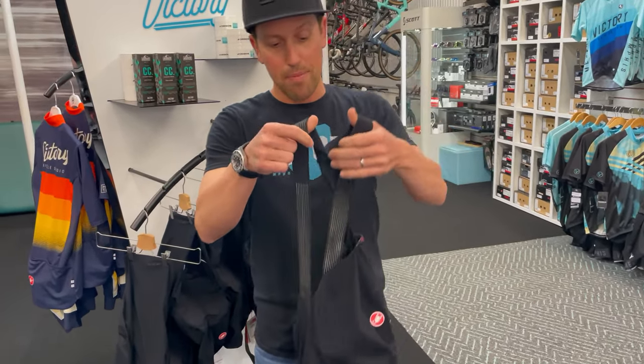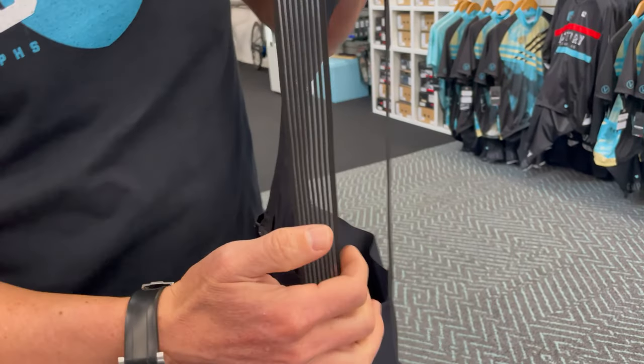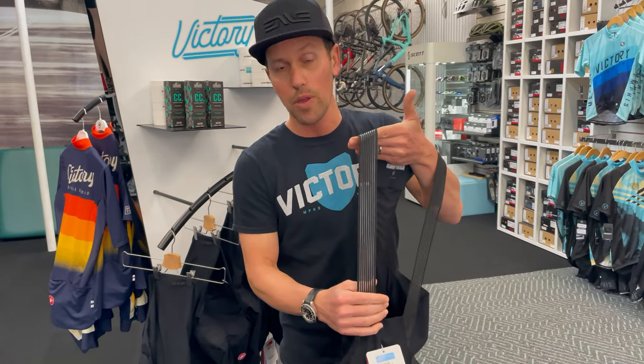The straps are amazing. It's an open weave design, so you can actually see right through it, and that's for airflow. So many times people would think a bib short is a little bit warmer because you've got those straps. Not with these.